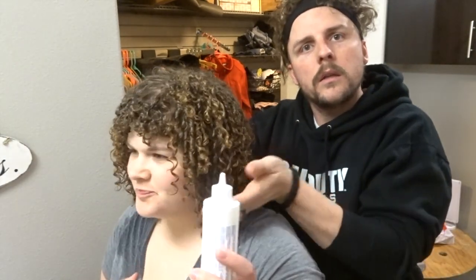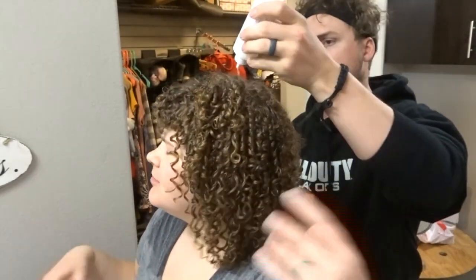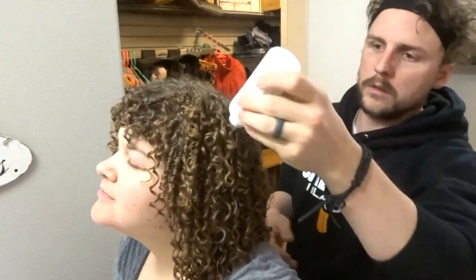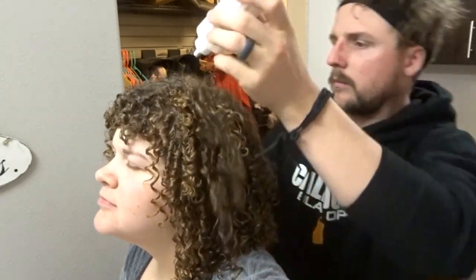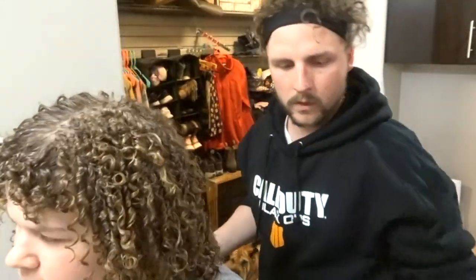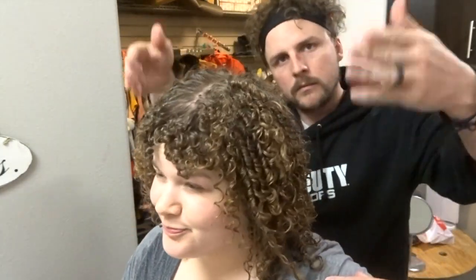Oh yeah, wait — gotta put this in now. Look at these curls! What am I supposed to do with this? Just squeeze it in. You're gonna have to rub it in there. There we go. I'm gonna go rinse this off, and then I'll see you in 48 hours to reveal Jacob's finished product.